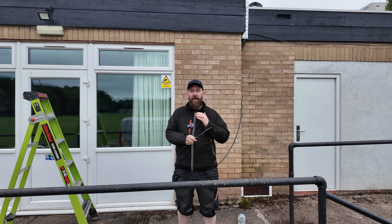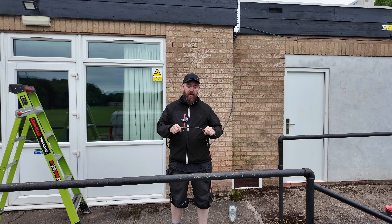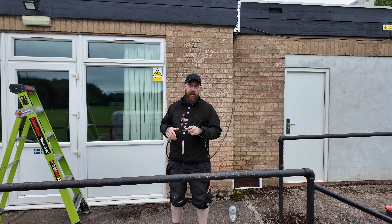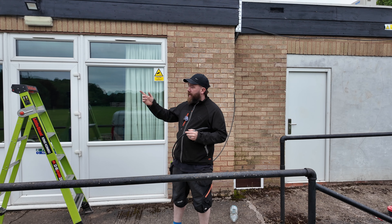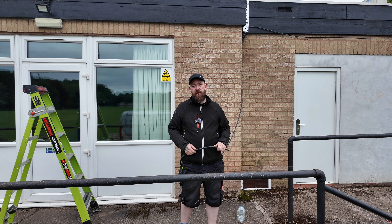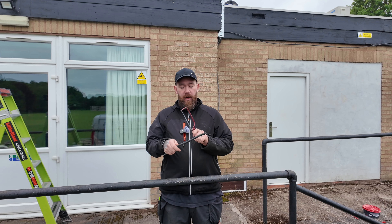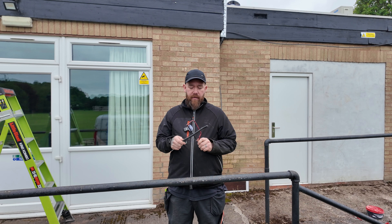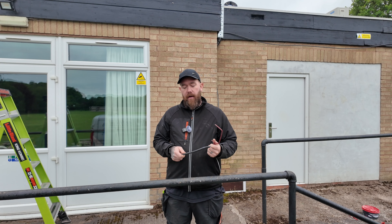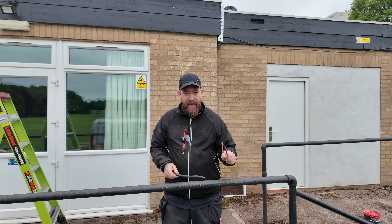Now we've got the cable pulled behind all the obstacles, we're going to gland it off down here so I'm not up the ladder glanding it. I'll put a gland on the end so it can feed straight into the whisker box, then we can start cleating. We're going to score round with the hacksaw right the way through halfway through the metal, strip the outer black insulation off, wind it round, get the armour off, then strip the inner cores and get the gland on and into the box.